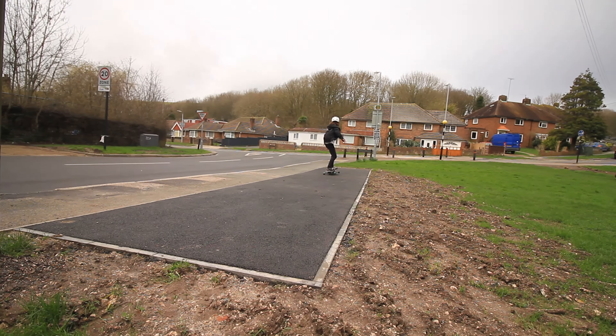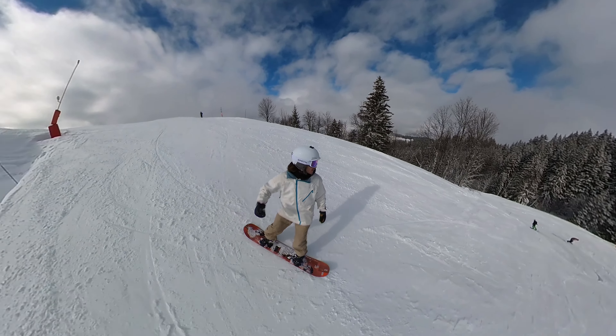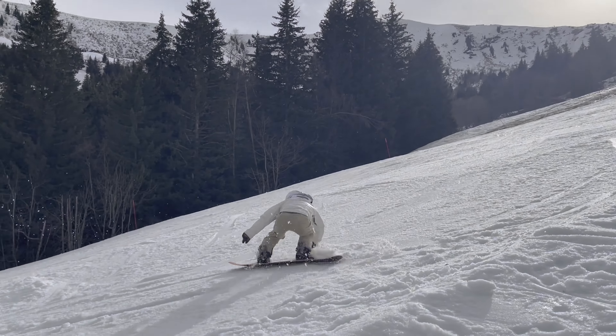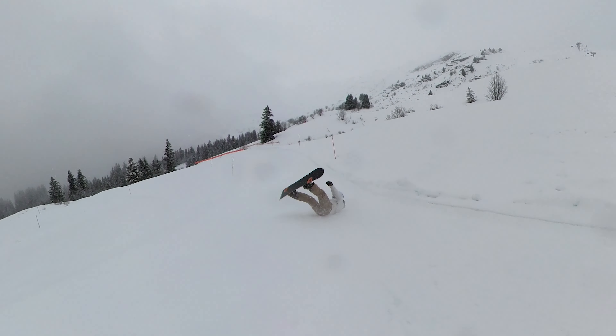I recently tried snowboarding for the first time ever after learning this incredible kind of skateboard which emulates snowboarding on concrete. In just four days we attempted jump 360s, over slides at high speed, and even went down a black run within 24 hours of first getting on a snowboard. But since that video, a lot of people have been asking me what it's been like to get back onto the concrete after snowboarding for the first time.